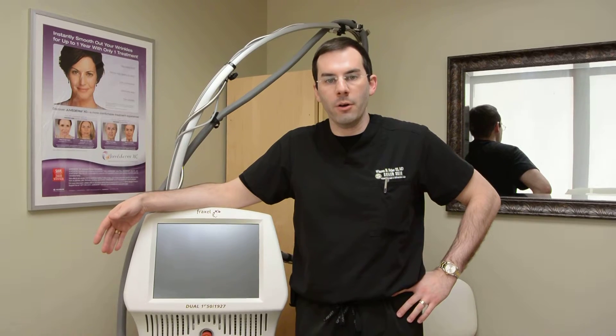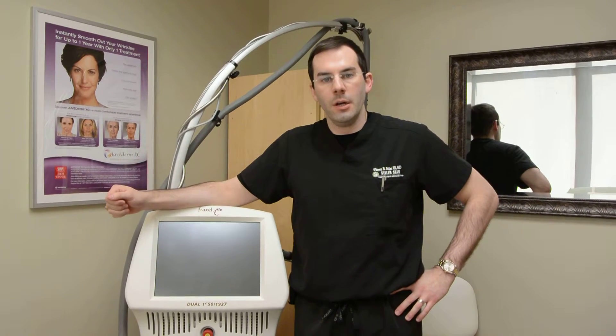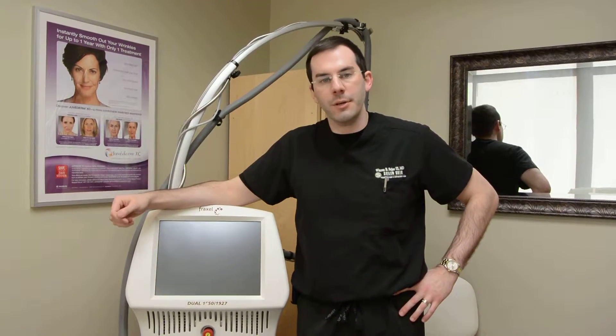Hi, I'm Dr. Seiler from Seiler Skin in Homewood, Alabama, and I wanted to tell you about our procedure Fraxel. This is a laser that we use for skin resurfacing. There are a lot of different types of fractionated lasers available on the market. This is the Fraxel Dual, which is the newest version of this device.